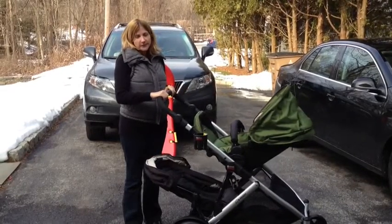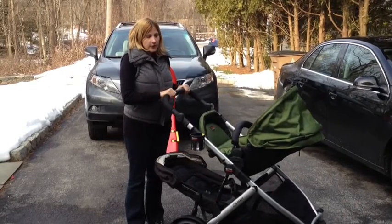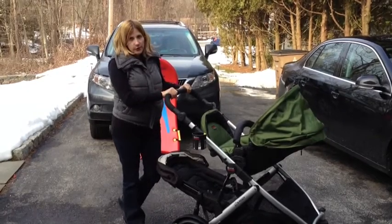Hi, I'm Tara with OneTaraMed Vlog, and this is my review of the Britex Be Ready stroller.